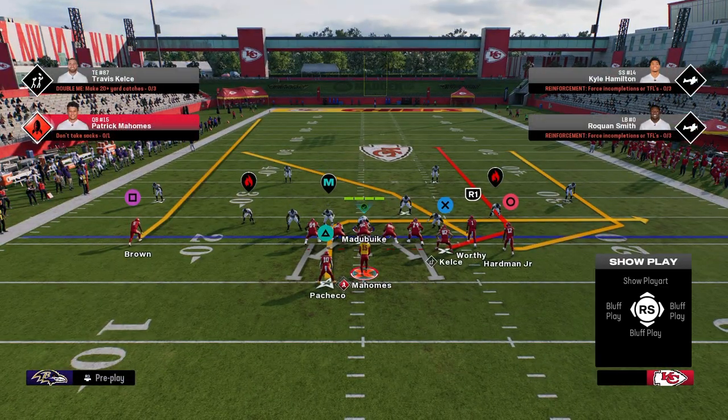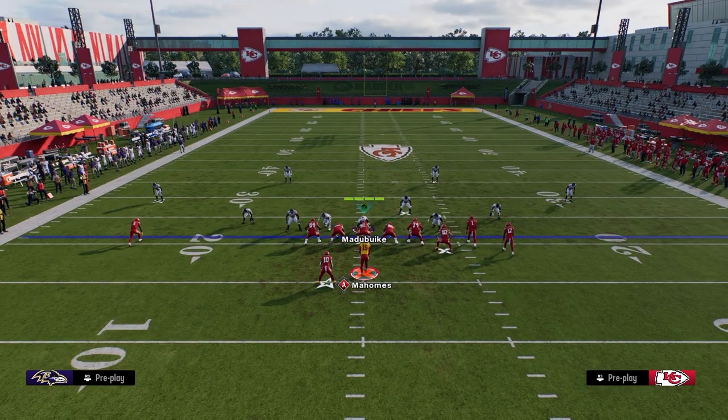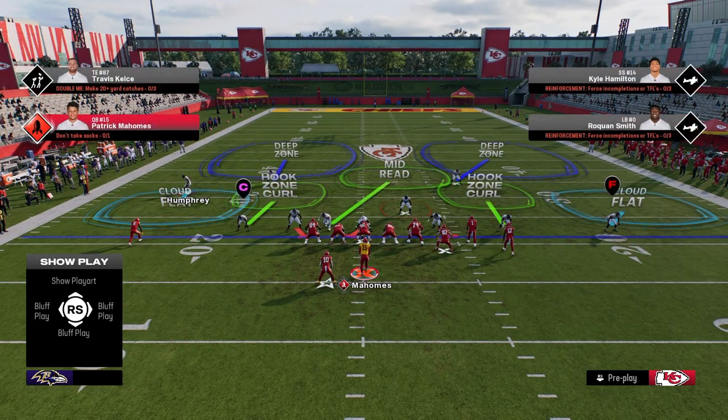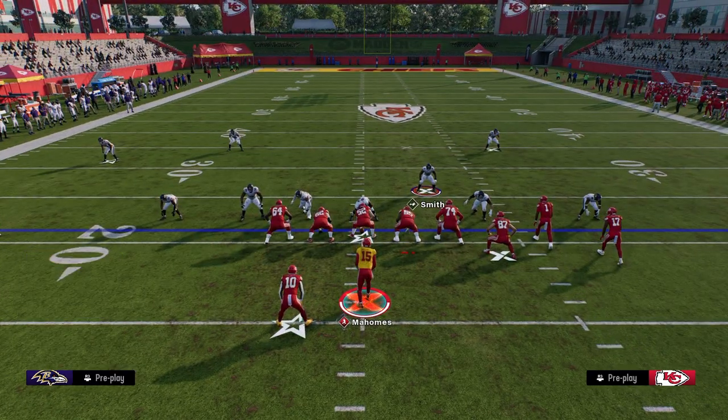We literally aren't even doing anything — we're just calling this play. The best chance they have is to back off the outside player or leave him backed off. Basically, just leaving him backed off is the best chance they have at properly defending this play.